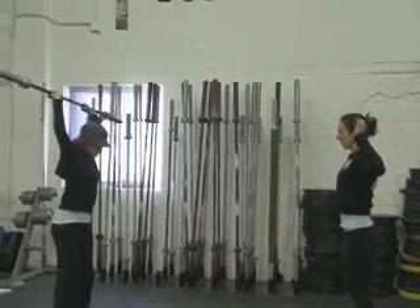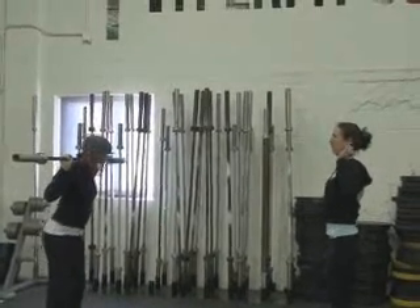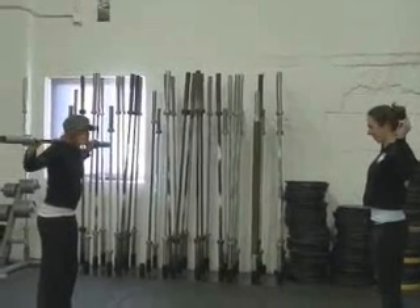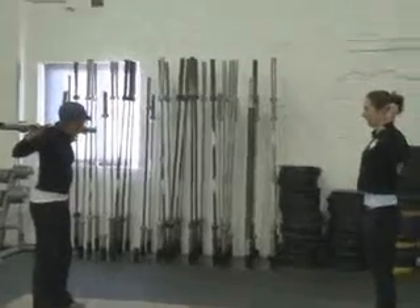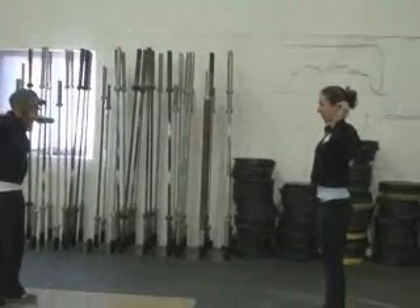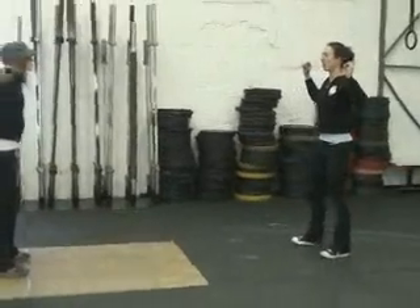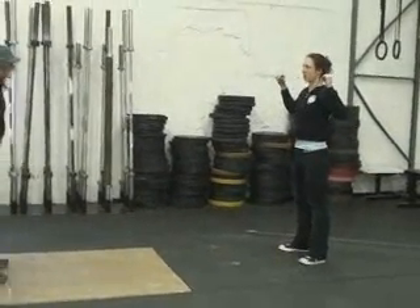Hold it back behind your head, absorb with your knees, stand up. Now resize your grip to a comfortable position where your elbows are at about a 90-degree angle. Look forward, look straight ahead — you're going to do your squat just like you've been doing, 30, 20, 30.